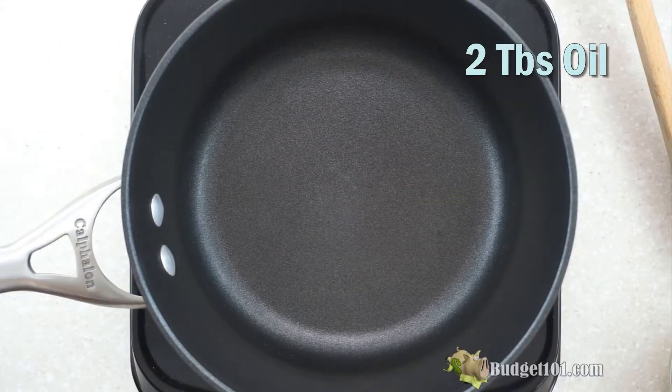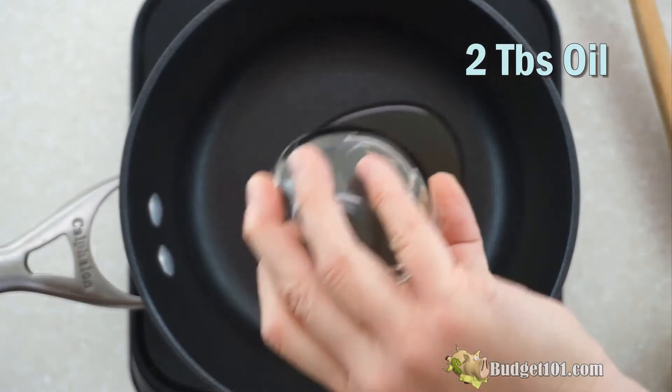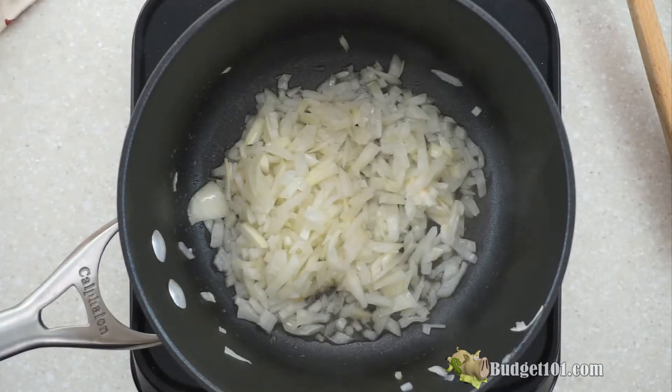First, we're going to add two tablespoons of oil to the saucepan. This can be canola oil, vegetable oil, or olive oil — I'm using olive oil here. Then you're going to add one small onion that's fully diced, and then sauté it. You want to sauté this until the onion is soft and translucent.